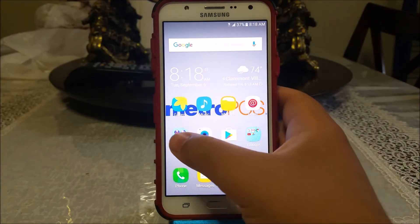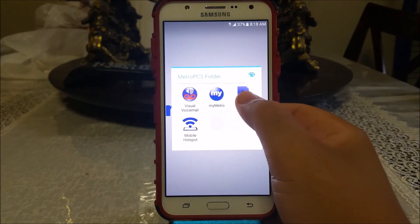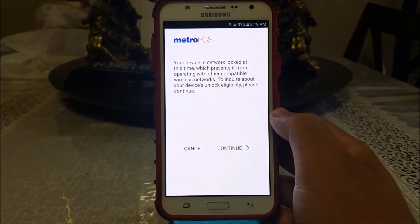Find the app called Device Unlock in the MetroPCS folder. As you can see, it says 'Allow Device Unlock to make and manage phone calls' — tap Allow. It then says your device is network locked at this time, which prevents it from operating with other compatible wireless networks.